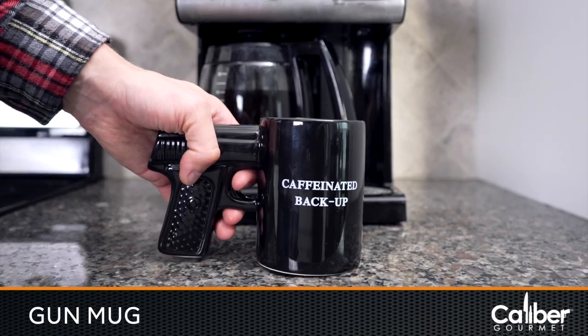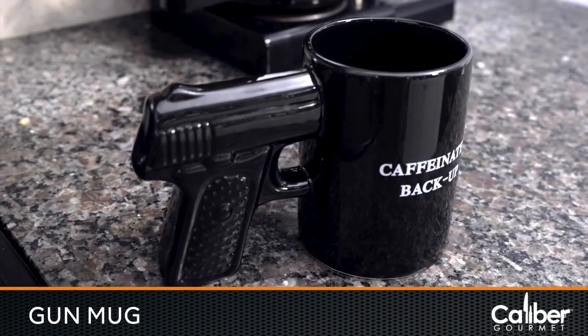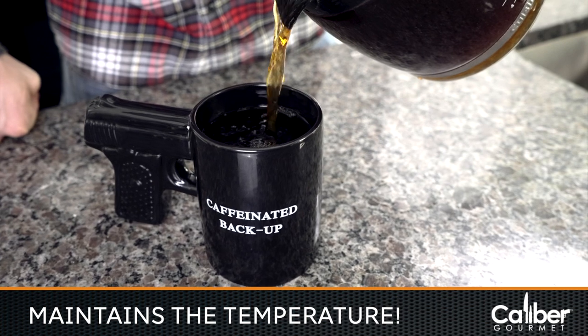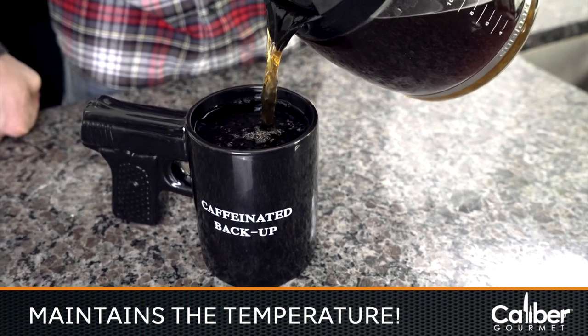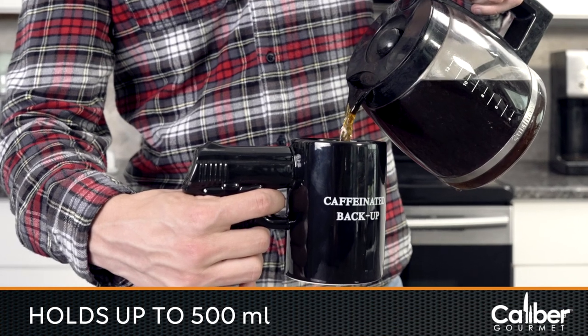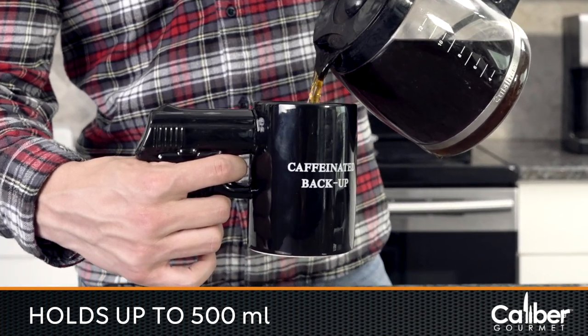Your daily grind stands no chance against the Caliber Gourmet Gun Mug. Made of ceramic, this mug is designed to maintain the temperature of your hot and cold beverages. The gun comes in a sleek black finish, holds up to 500 milliliters, and weighs in at just 18 ounces.